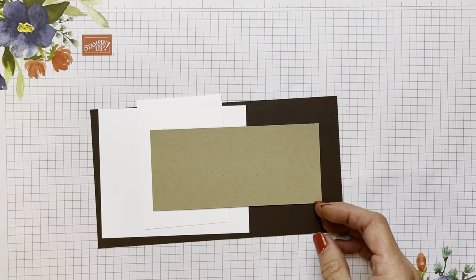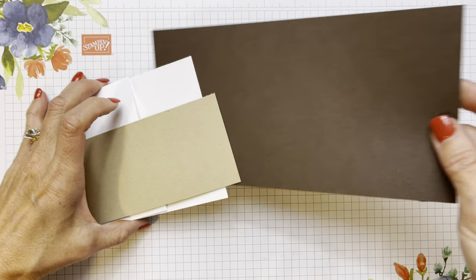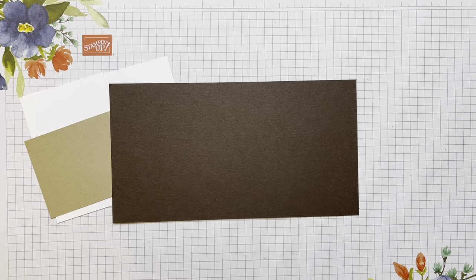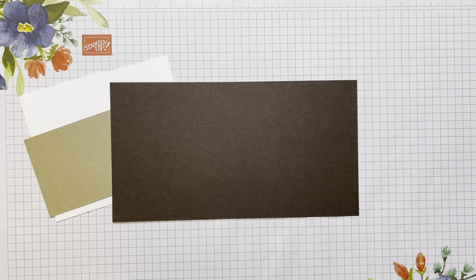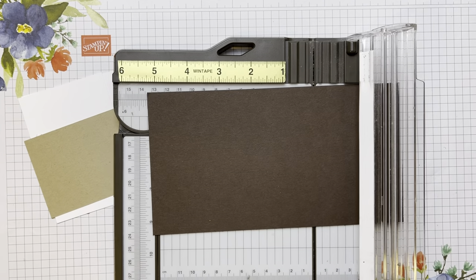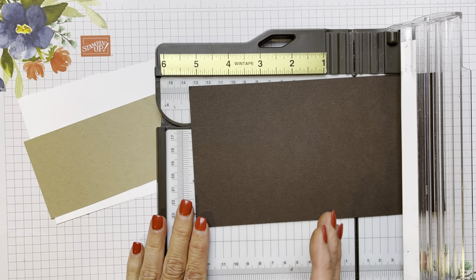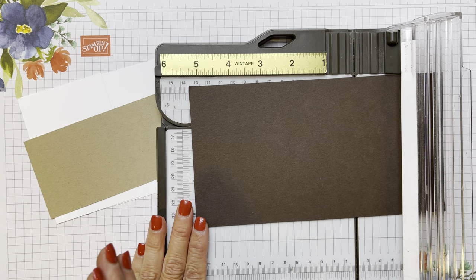This quick little card starts with a card base. I'm using Early Espresso and it's going to be 4 and 1/4 by 8. So we're going to take our 8-inch side and put it up at the top of our trimmer. Now we're going to score it at 1 and 1/4, 2 and 1/2, 5 and 1/2, and 6 and 3/4.